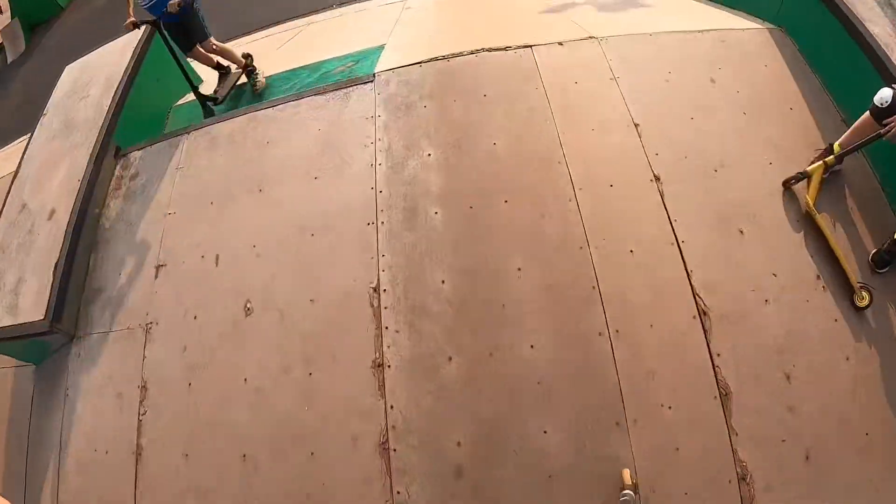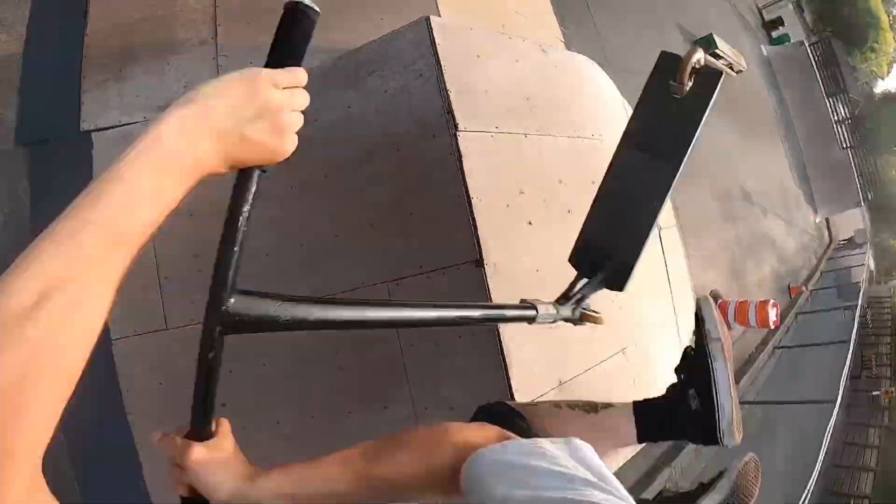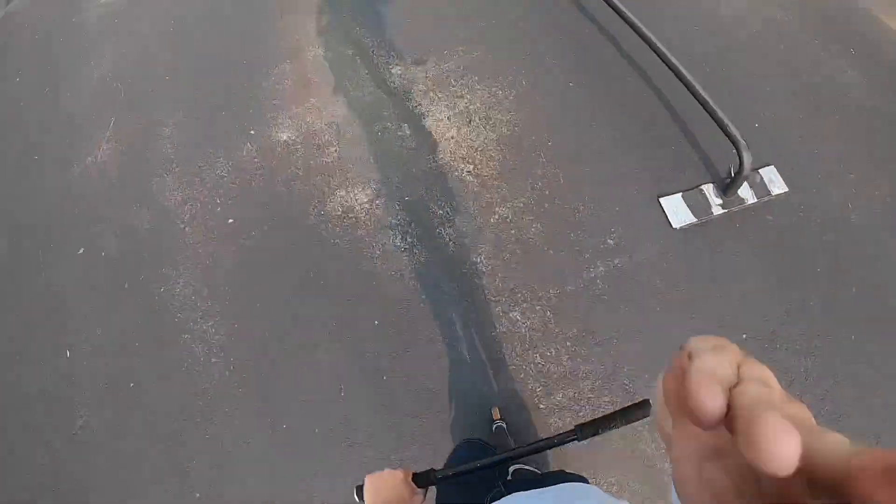We're going to give that half pipe and all the gaps a quick intermission and we're going to hit a couple kicker clips. First we're going to get a finger double whip, then we'll do it inward, we'll do a three whip bar across the box. Let's get into it. Let's get that double finger. First try. Buttercup - I didn't say it but we did it.